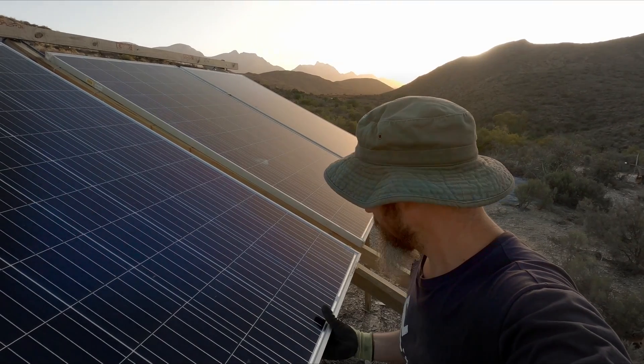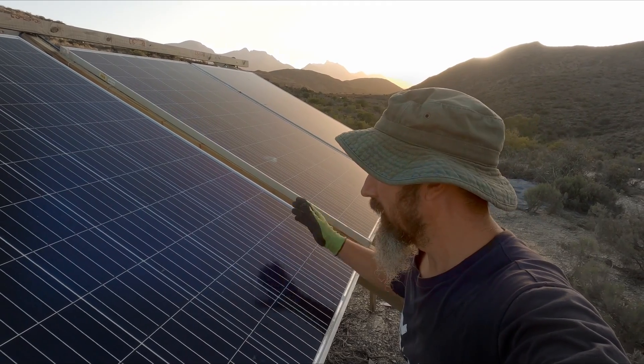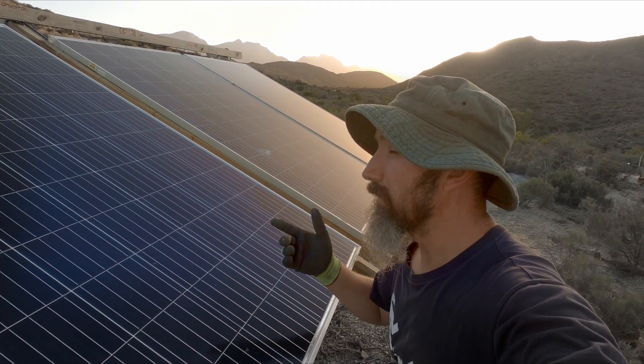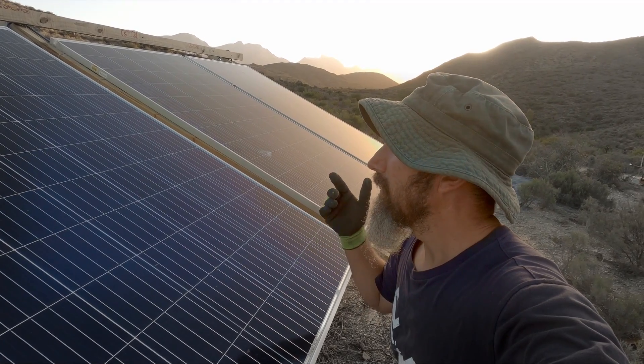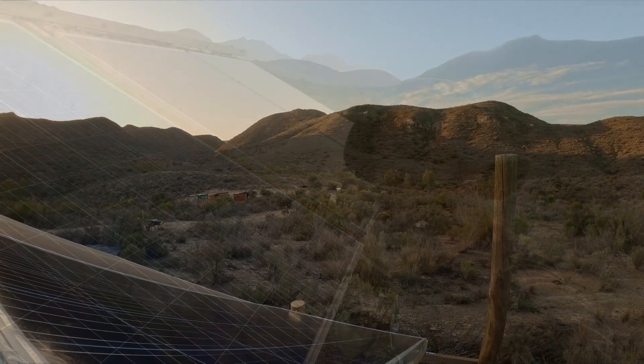These won't go anywhere. I've got the screw mounts in there like I showed you. I've got the power and we can tidy up the cables, and then we can give it a shot and see what happens.